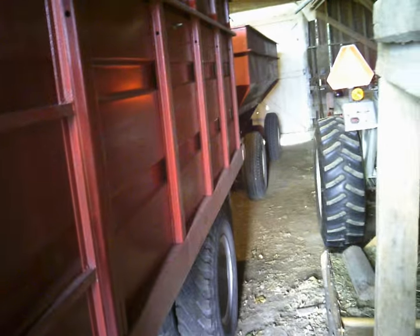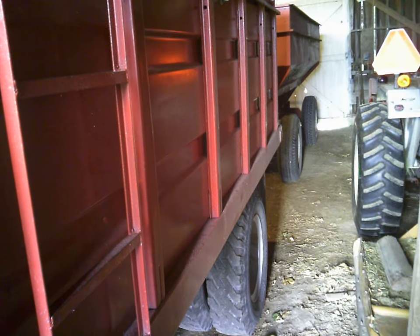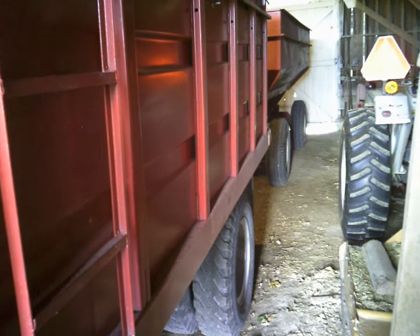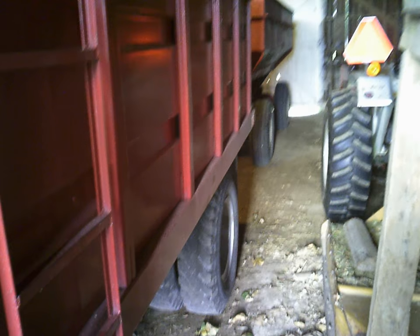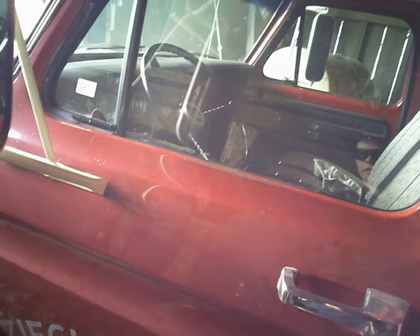This wagon doesn't pull quite as well as the DMI. We pull this one probably 25 to 30 miles an hour depending on the road — country roads, how much crown they have, how smooth they are. The DMI we can pull about 25 to 35, it just pulls a little better.